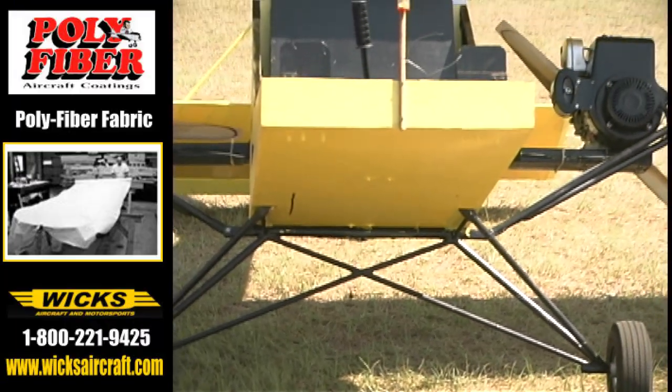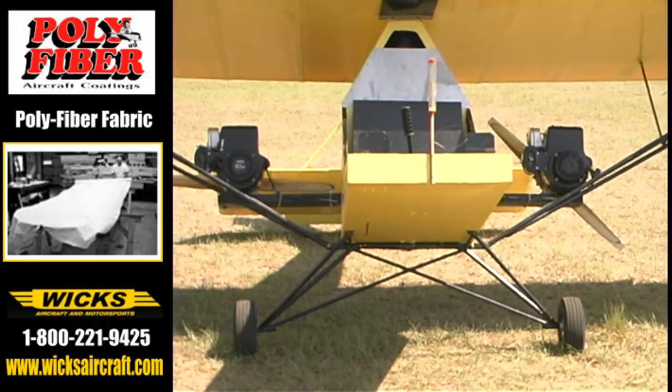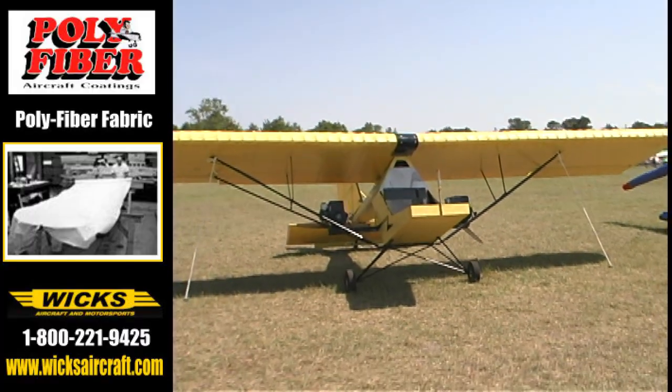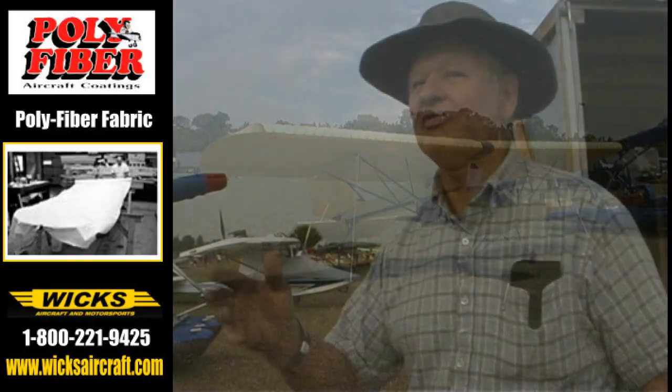A little longer, a little shorter, a little more pitch and whatnot — I've got them pretty well optimized now. What kind of performance are you getting out of it? Fast is about 45, and takeoff is around 30, maybe a little under. Right at 30.